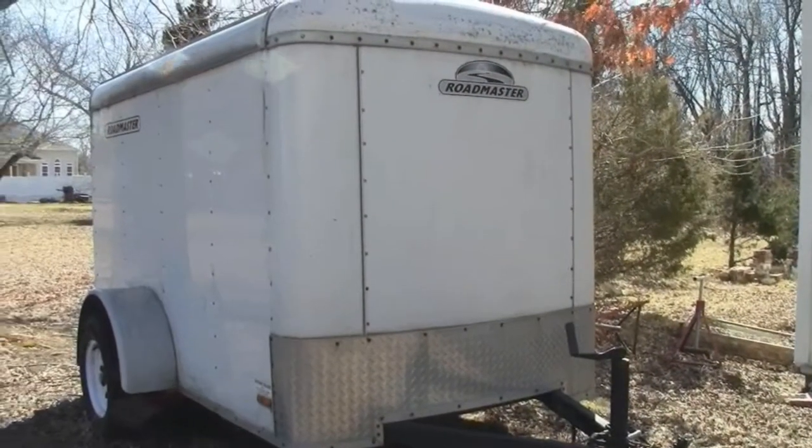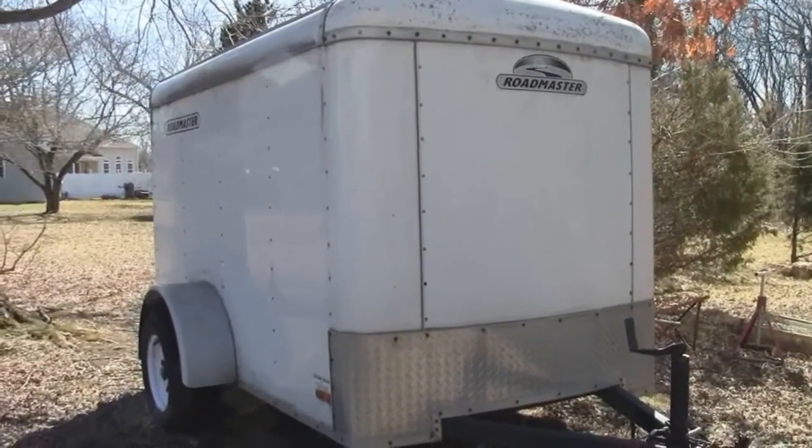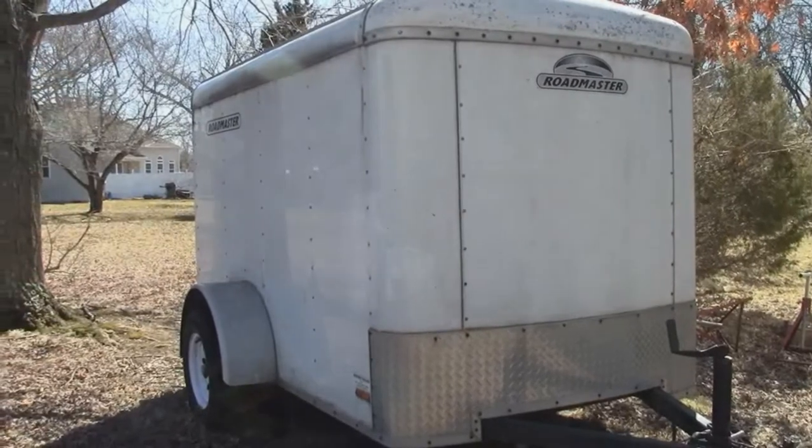I see some people down at the marina who have a little travel trailer — they put all the stuff in it they take off the boat, and when they come back down they just bring the trailer. I've got a trailer but I need it for other things throughout the year; my son uses it, so I can't just pack it up with boat stuff.